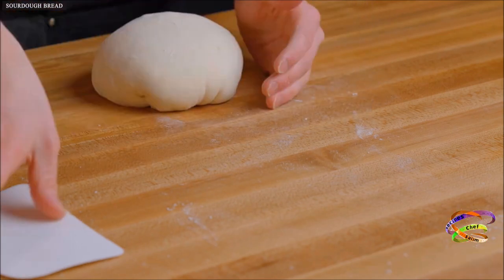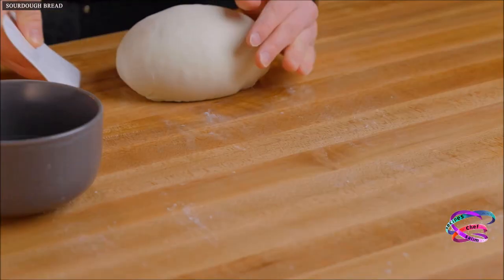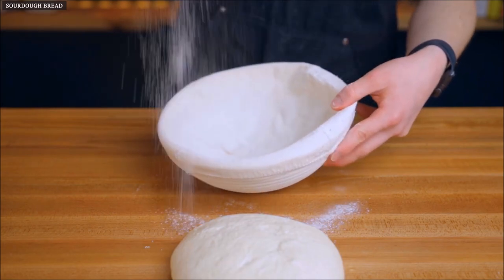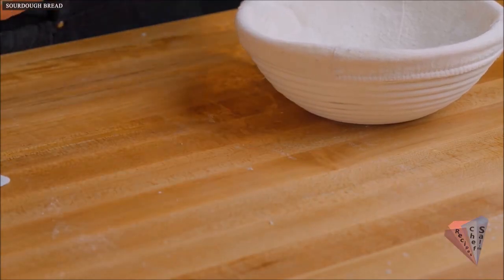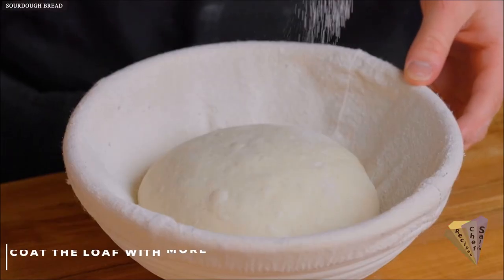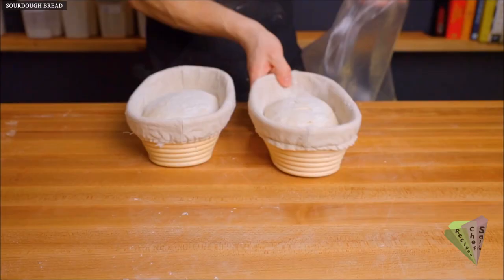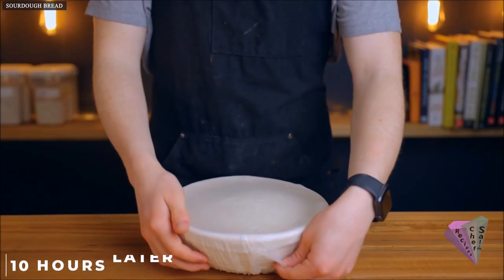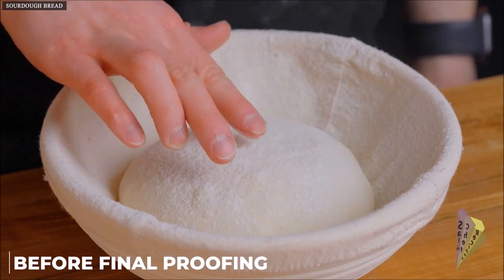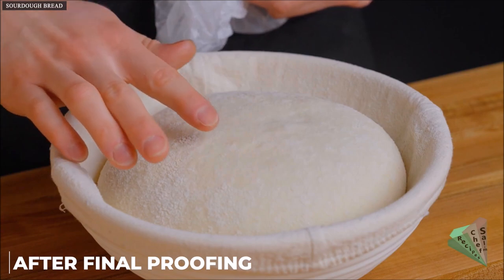At this point you'll need to prepare your proofing vessel. Traditionally you'd use a banneton, which is a bowl designed specifically for bread proofing, but you can also use a bowl lined with a dish towel. The most important thing is that the bowl is the proper size to provide structure and support to the dough as it rises. Line your bowl or banneton with flour to prevent sticking — rice flour works best if you have it. Then gently place your dough in with the seam side facing down, since the seam side will end up being the top of the loaf, allowing steam to escape as it bakes. Cover airtight and let the dough rise until about doubled again, which should take another 8 to 12 hours at room temperature. You'll know it's done proofing when it has risen noticeably and springs back much more slowly when poked.